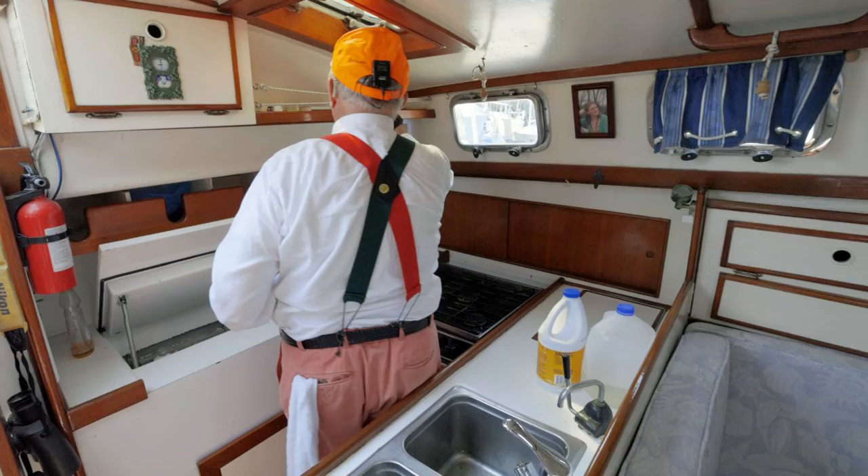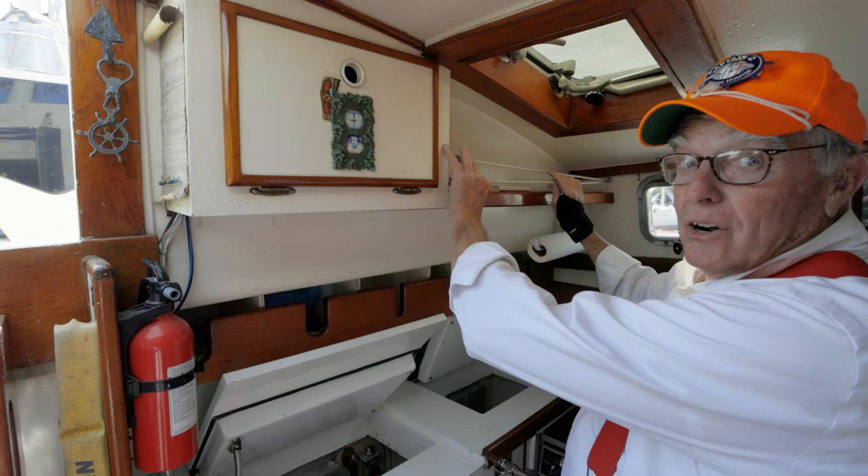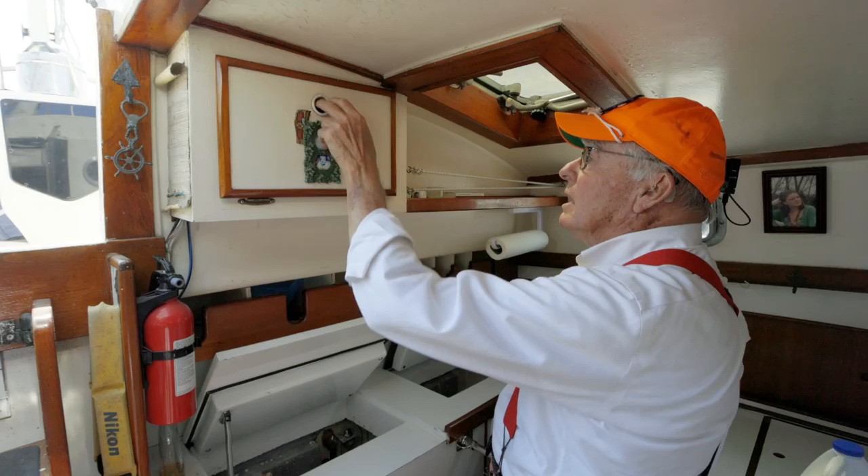This is a nice little tray up here — a place to put all your spices. I'm always looking for little spice trays and racks, and it's got a bungee cord here to keep them in for the most part.